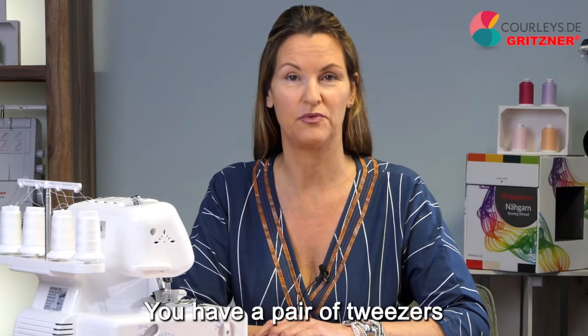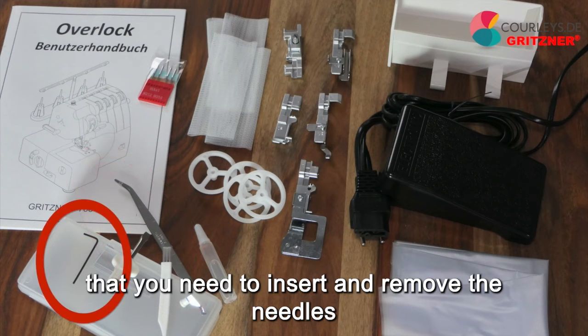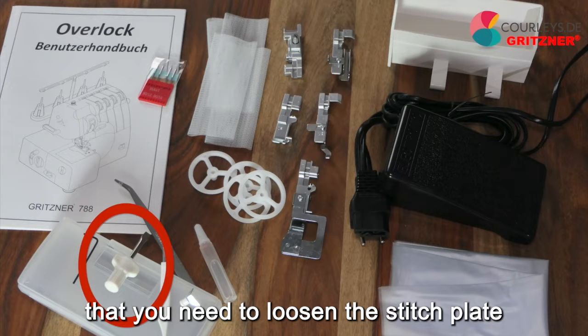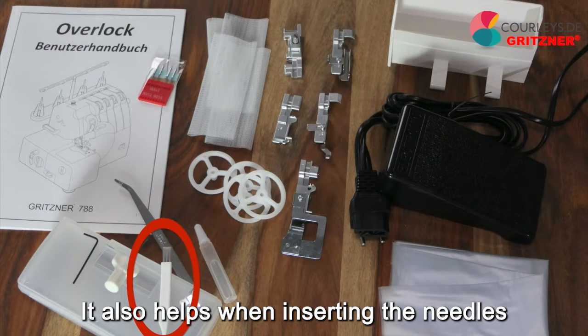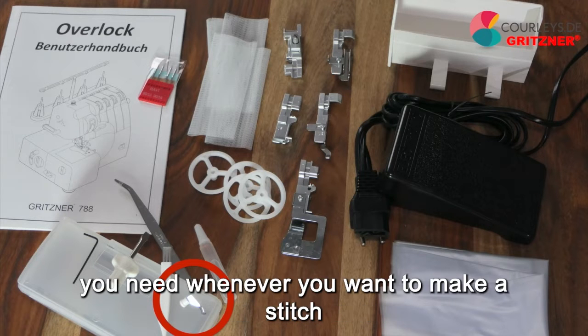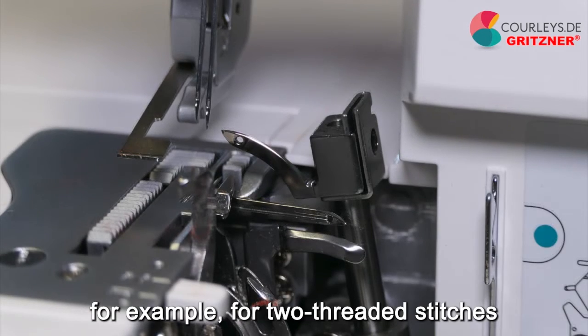You have a pair of tweezers that will help you especially when threading. You have the small allen wrench that you need to insert and remove the needles. You have the screwdriver that you need to loosen the stitch plate when you want to clean underneath it. You have the brush to brush everything out — it also helps when inserting the needles. This small converter, which was in a plastic sleeve, you need whenever you want to make a stitch without the upper looper, for example for two-threaded stitches.